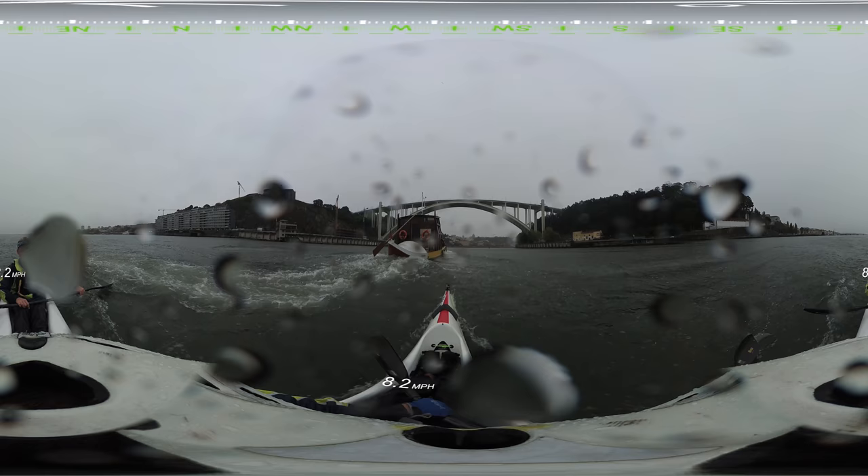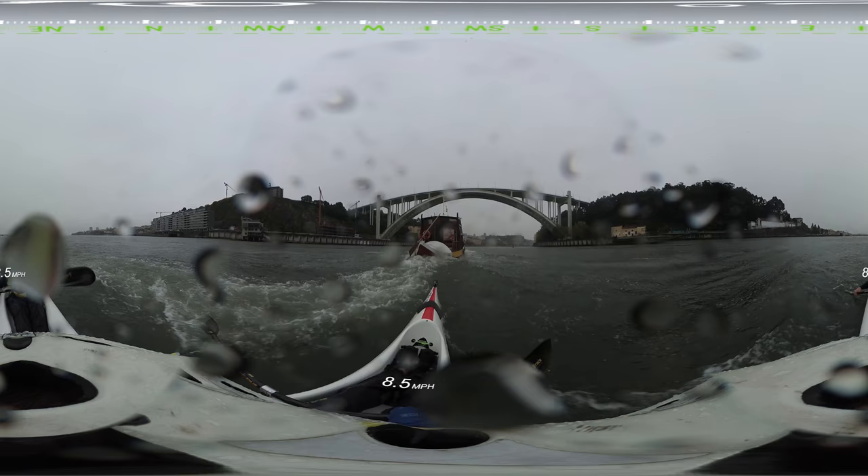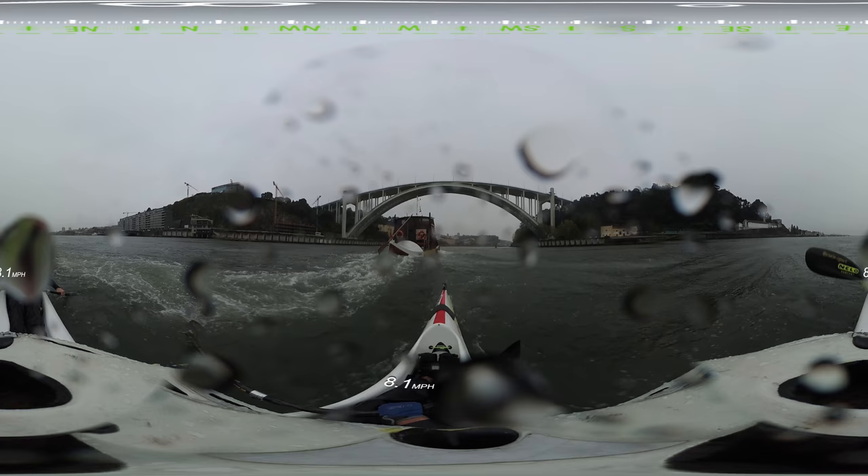You brace on the right side or left? I don't brace on whichever way the boat is. I brace on the left side. Here? Left side? It depends on which way I'm leaning the boat.